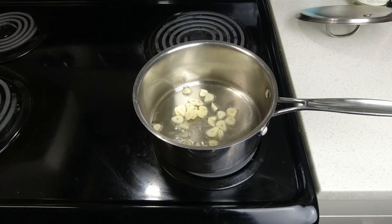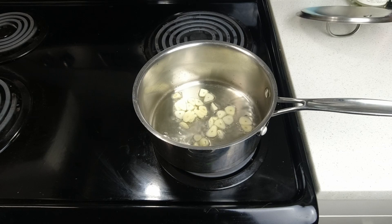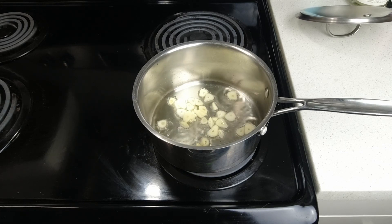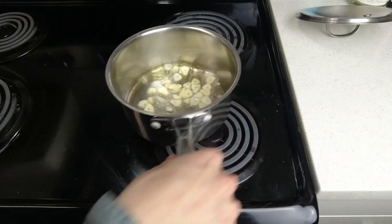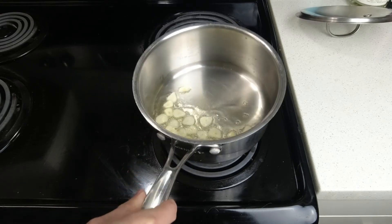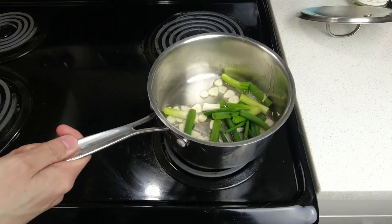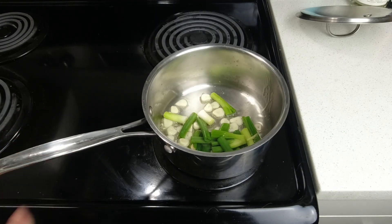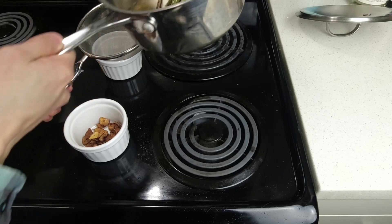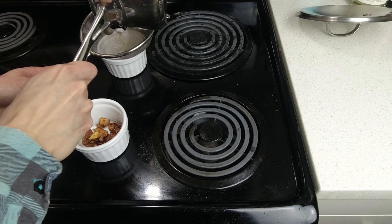The next key component to make a really good Tonkotsu Ramen is the aroma oil. I'm using a bit of oil rendered from the pork belly yesterday as well as some avocado oil, and I'm frying some sliced garlic — which I'll also use as a topping garnish. I added in some green onions to further enhance the aroma oil. Once done, I separate the fried garlic from the aroma oil and let it cool completely.